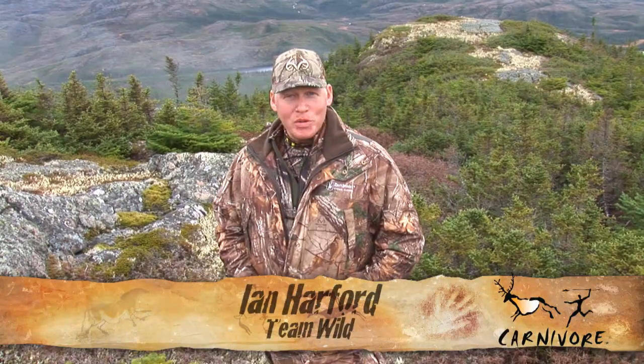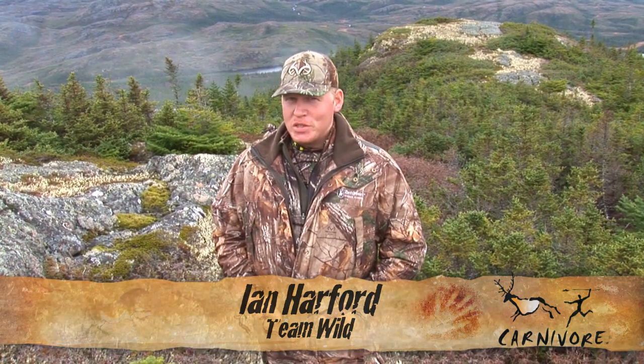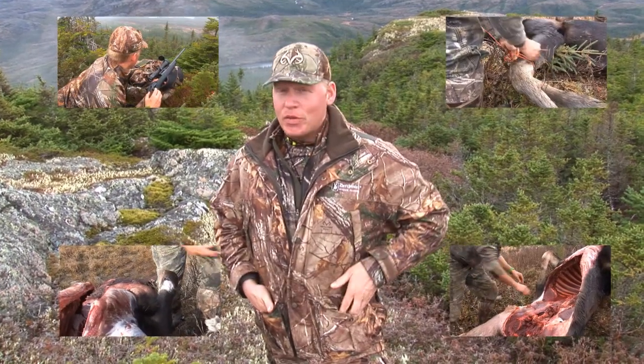Welcome back to Newfoundland for part 5 of Team Wild's Carnivore Moose Meats Special. Previously on Team Wild's Carnivore we harvested a young bull moose with a pretty awesome long range shot. Then Ironbound Outfitters Master Moose Guide Donny Benoit showed us how to field dress the carcass, remove and debone the haunch, and then remove and debone the shoulder.